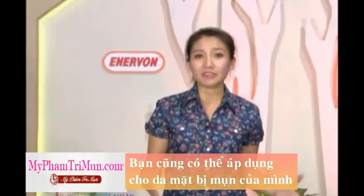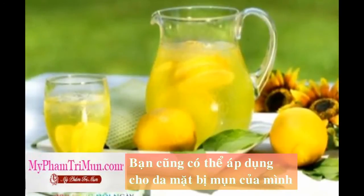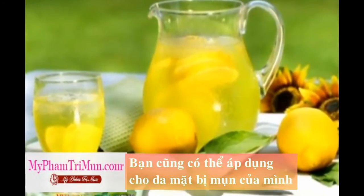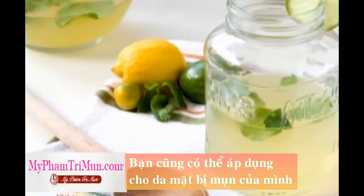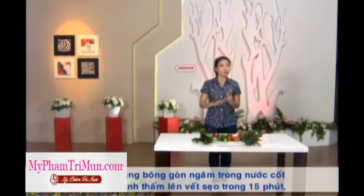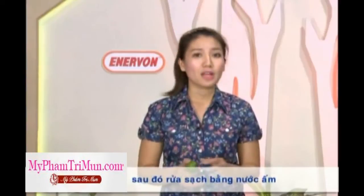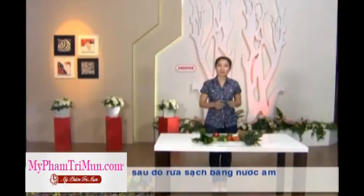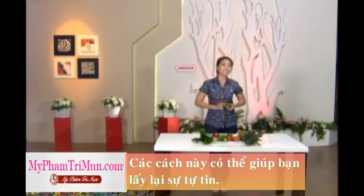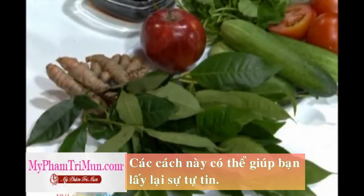Phương pháp tiếp theo để làm mờ những vết sẹo mà Thúy Vinh muốn chia sẻ đó chính là chúng ta sẽ sử dụng nước cốt chanh. Nước cốt chanh được ví như là một chất tẩy trắng tự nhiên và sẽ rất hiệu quả trong việc làm mờ sẹo. Bạn sẽ rửa những vết sẹo thật kỹ, sau đó dùng một miếng bông gòn đã được ngâm trong nước cốt chanh nguyên chất rồi thoa lên trên vùng da bị sẹo, để khoảng 15 phút rồi rửa sạch lại bằng nước ấm. Tuy nhiên bạn không nên lạm dụng phương pháp này quá nhiều, bởi vì acid trong chanh có thể gây ra những tác dụng không mong muốn cho làn da của bạn.